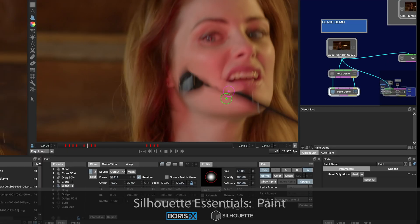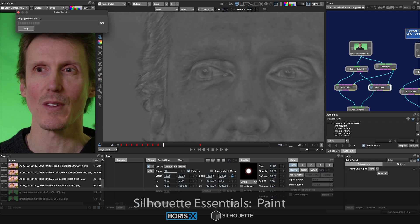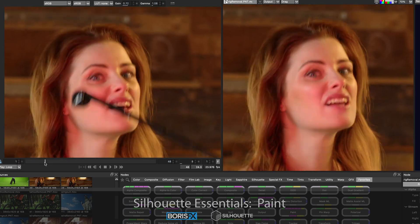We'll explore the paint brushes and learn hand painting techniques, and I will show you how to use paint presets, how to paint in the color and detail modes, how to use splines as holdouts when painting, and how to use the grade filter tab for shots with tricky lighting changes.